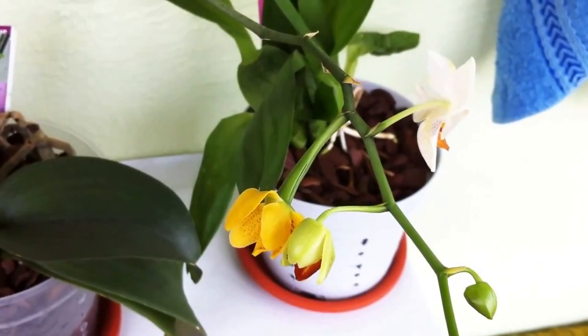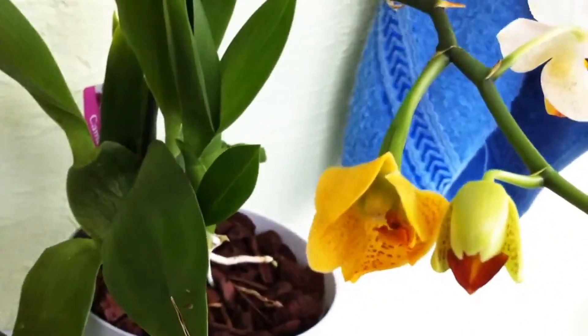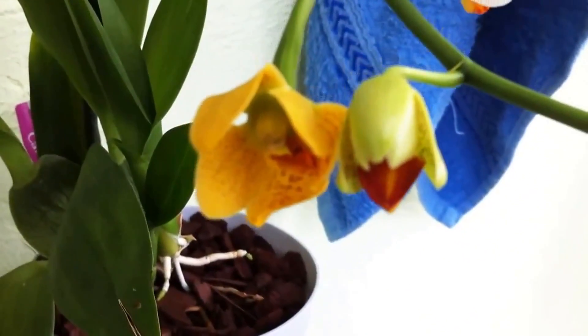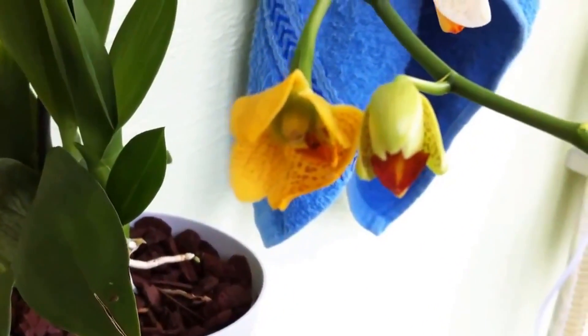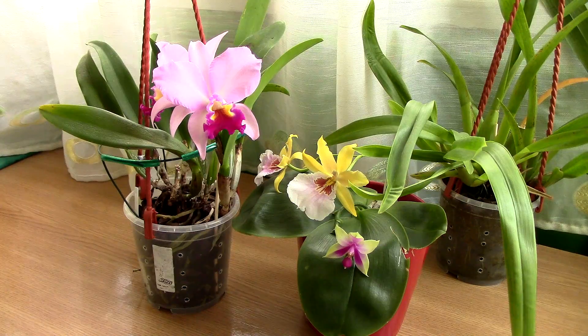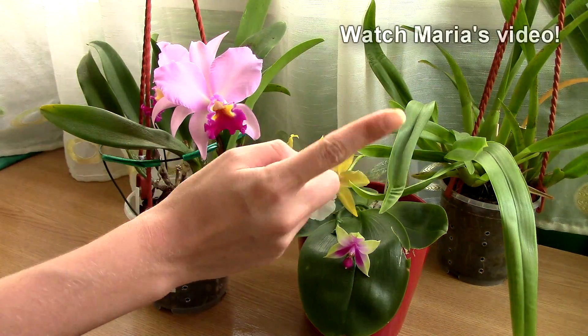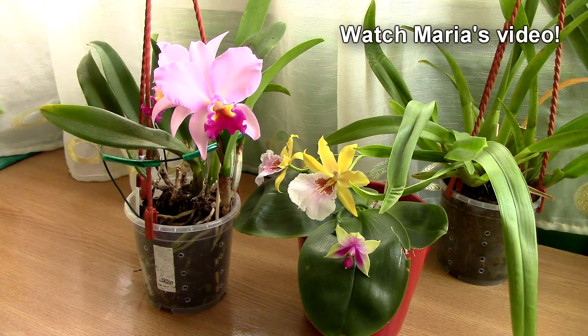Now if you split open a seed pod, you will notice that the seeds are really like nothing you've ever seen before. They absolutely look like dust — there's millions of them, and they're so, so tiny that they just look like dust. So when you open it, everything will practically fly away. I don't have my own seeds to show you at the moment, but I'll add an annotation on the screen, also a link in the description to a video made by Maria here on YouTube where you can actually see how the seeds look like.